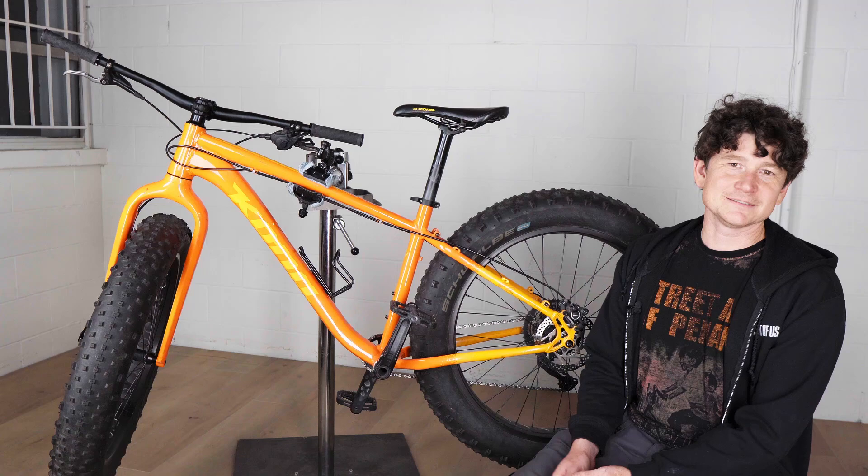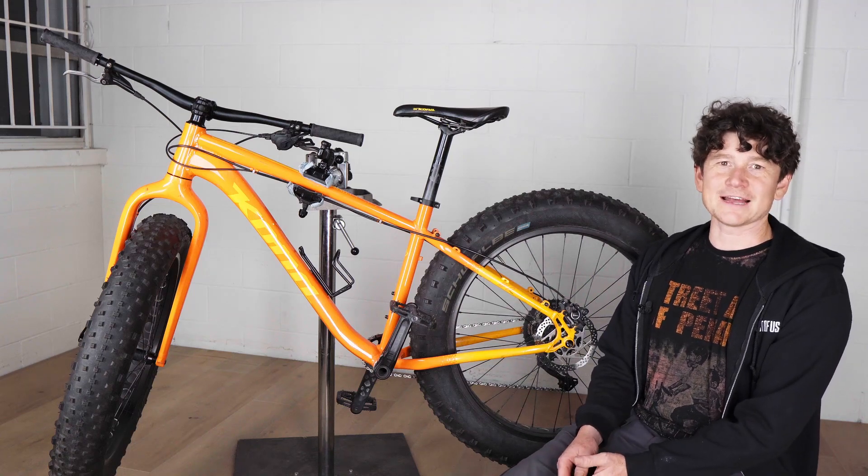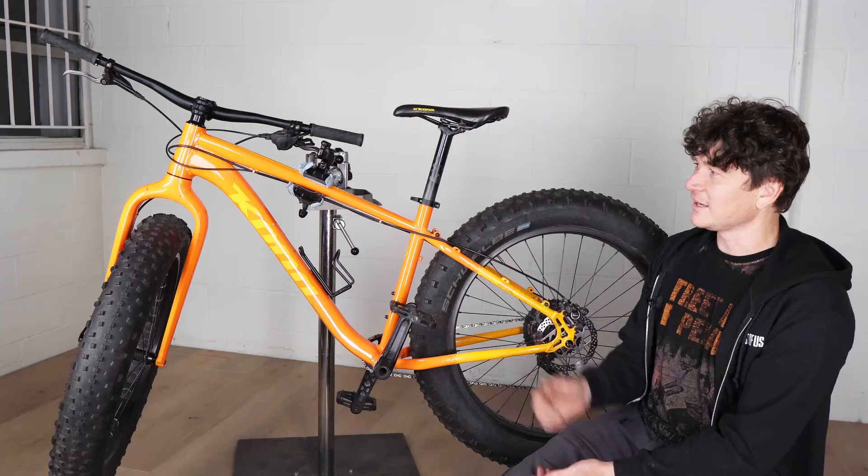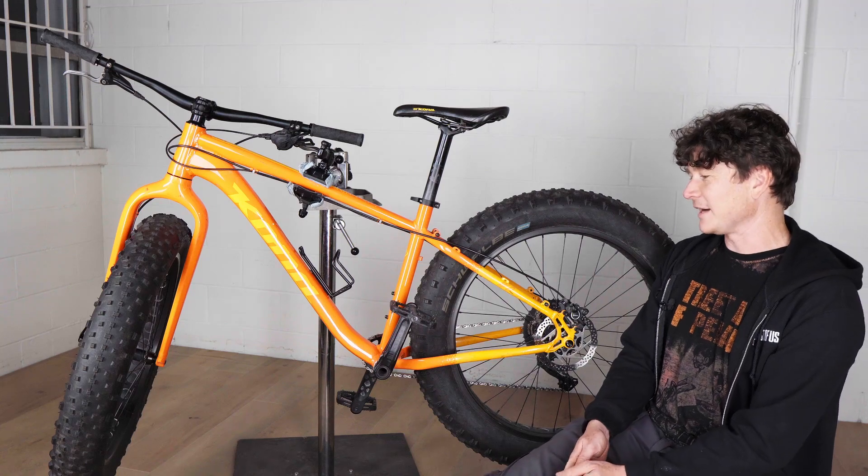In this video we're going to go over the installation process for Grin's new fat all-axle hub motors, both the front and rear hubs that are available. We're going to use as our demo bike a new Kona Wu fat bike frame that we recently acquired.